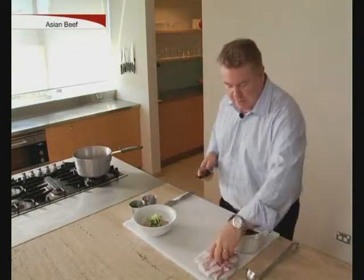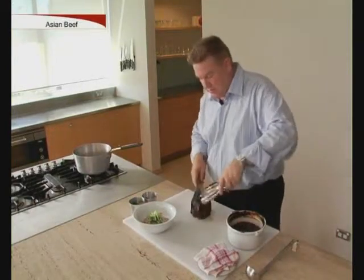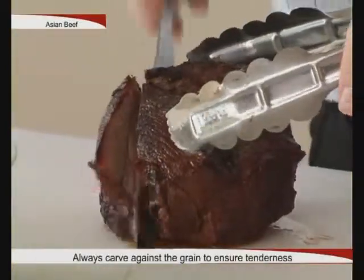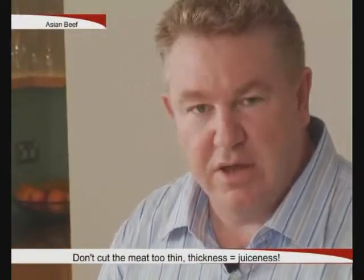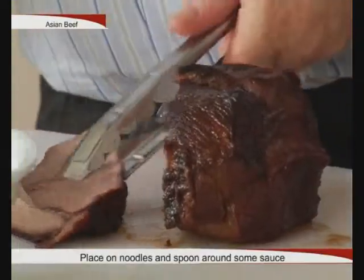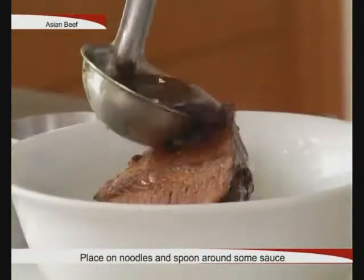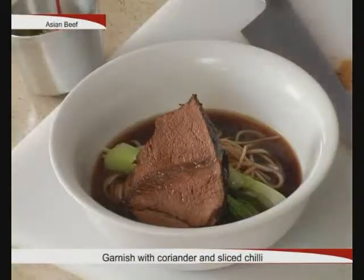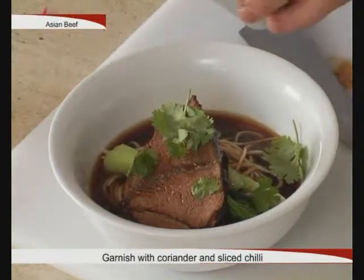Because the beef's in a piece, we'll just slice a piece off and then put some sauce on. Cut against the grain — remember, don't cut the beef too thin. It's a little bit thicker, and it's more juicy and tender when you're eating it. Place that on the noodles and then spoon around some of the sauce that it was cooked in. I'm just going to garnish this with some coriander leaves and some sliced chilli.